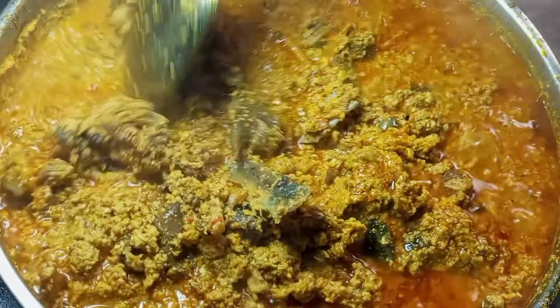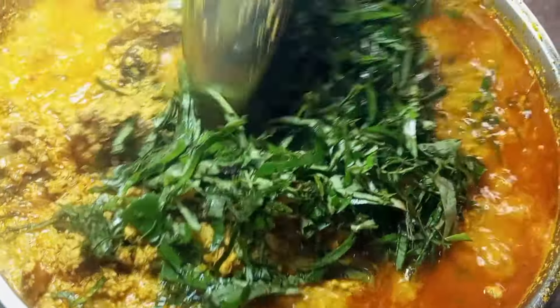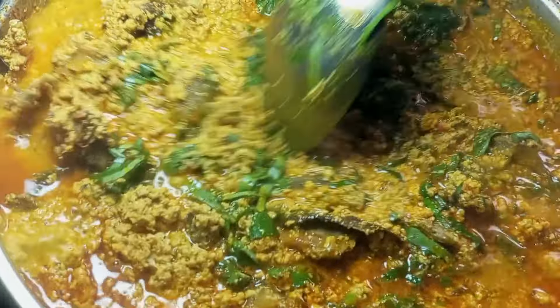Next, I'm going to add the uziza leaf first. Give it a very good mix so it can infuse its flavor into the soup, because we are going to be needing that unique taste — that's the reason why we are adding it first. Give it a gentle mix.